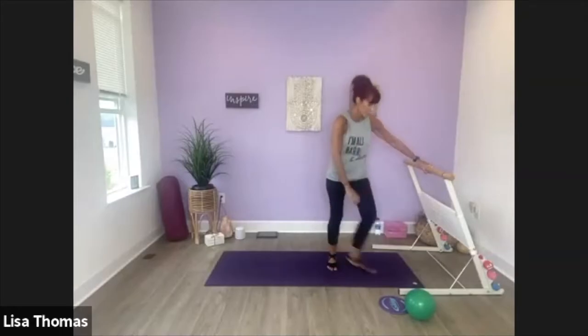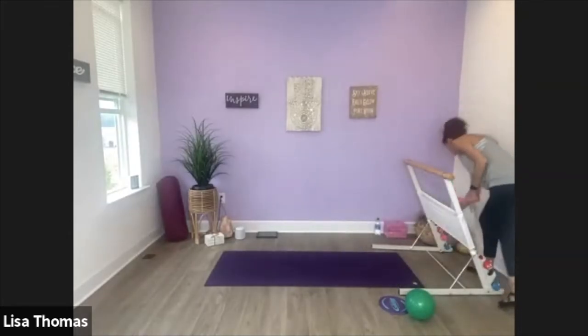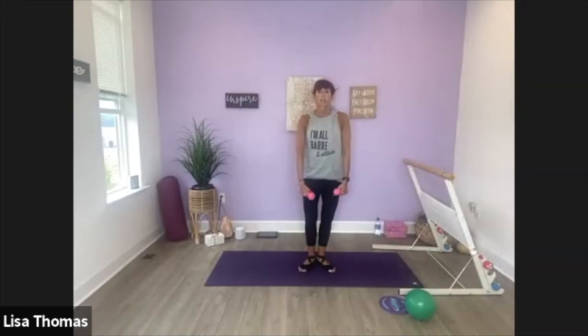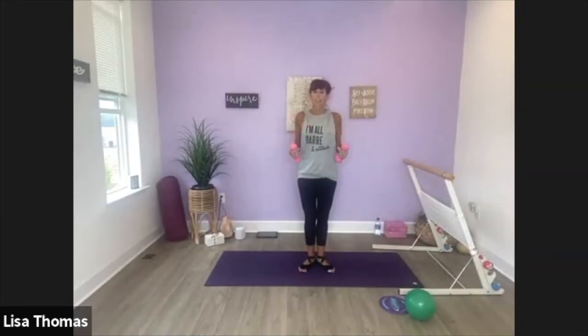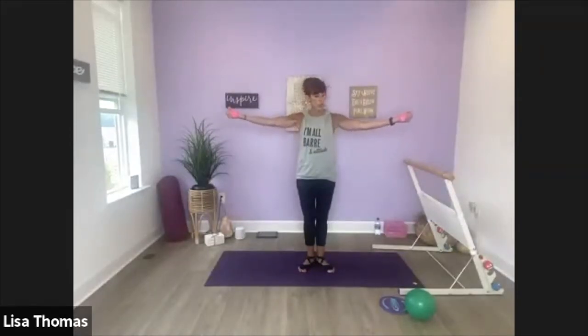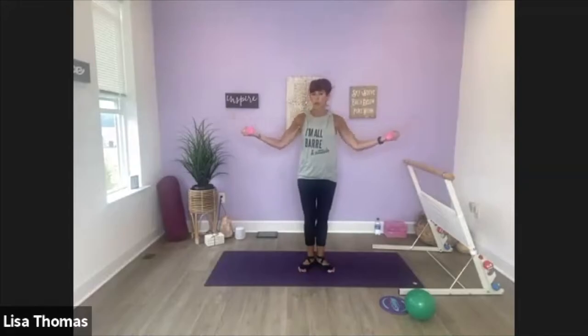Alright, so we're going to grab onto our weights. Let's come into first position — heels together, toes turned out. Pretend like you're zipping up a zipper: standing up tall, shoulders down your back, belly in, elbows by your sides. We're going to start with those V-arms — take it out for two, bring it in for two. Here we go: out, one, two, back, two. So flatten your feet out against the floor for a strong foundation. Back, back, push.